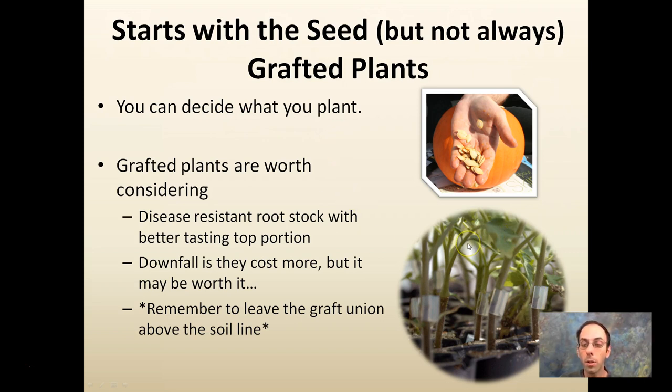Grafted plants are worth considering. We see some examples of grafted tomatoes here. There are disease-resistant rootstocks — the bottom portion — where the roots in the soil can be resistant to certain soil-borne diseases, while there's a better-tasting portion on top. The top portion may not have the disease resistance we want, versus the disease-resistant plants that may not have the taste we want. So grafting gets us the best of both worlds. The downfall is grafted plants cost more, but it might be worth it. Remember to leave the graft union above the soil line — particularly with tomatoes, burying it will cause roots to form from the top section and you'll lose the advantage of the graft.